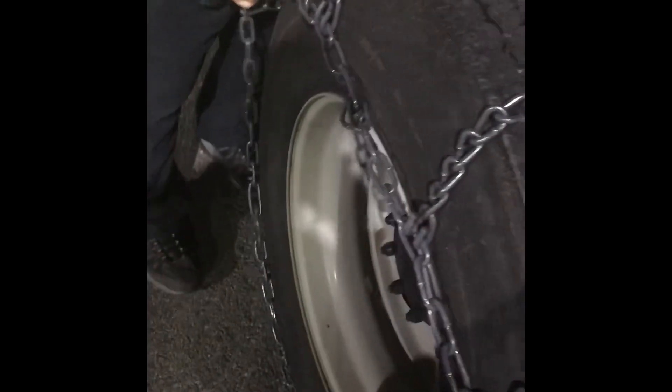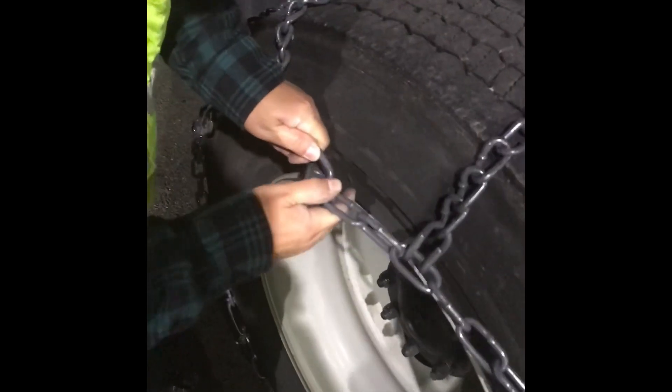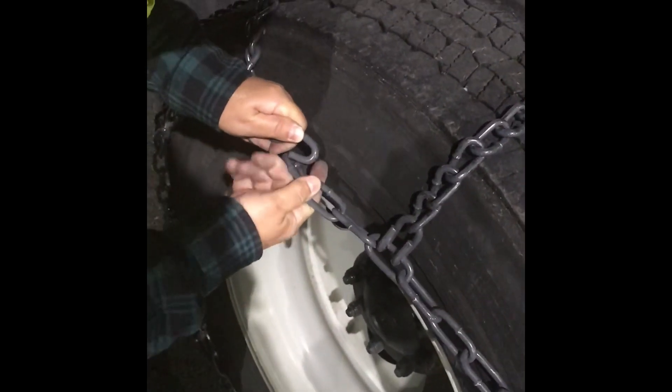Lock it in as far up as you can. If you have to keep tightening, just keep doing it — get another link. Tighten it as much as possible.